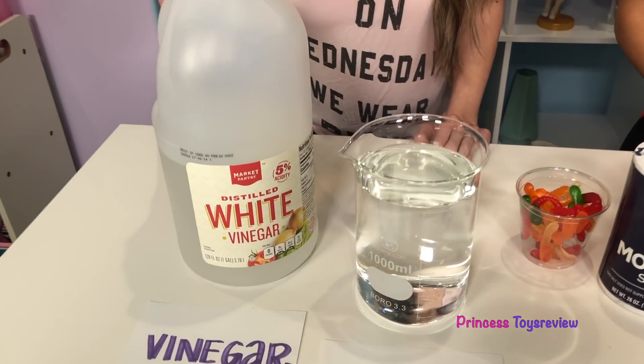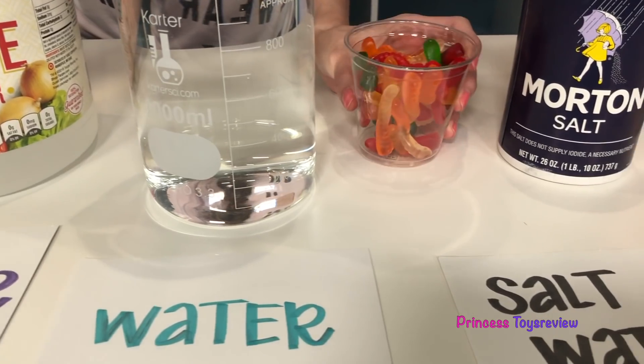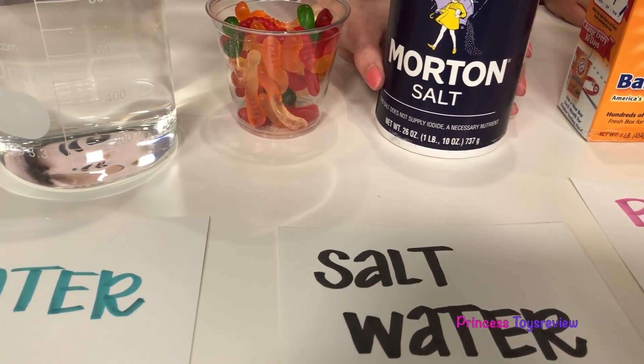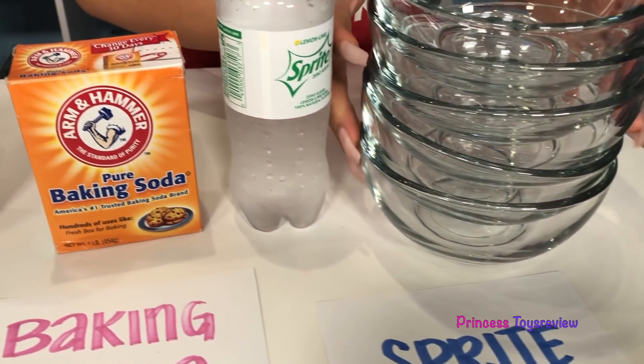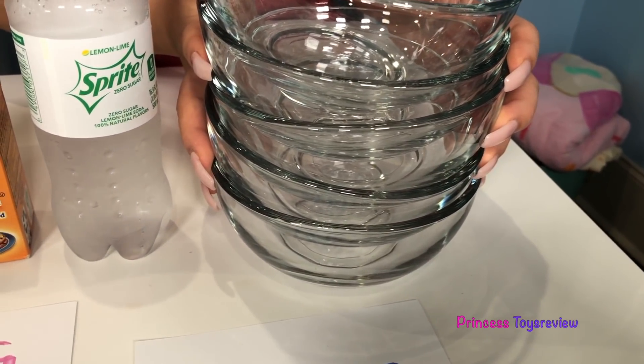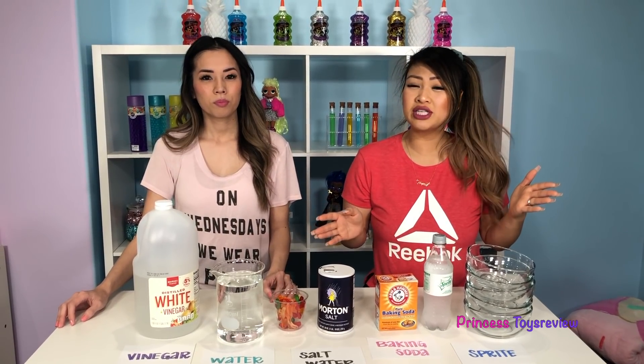Let's check out everything we need for our science experiment. So here we have vinegar, we have water, we have gummy worms, salt, baking soda, Sprite, and lots of bowls. Remember, if you're doing this science experiment at home, ask your parent for permission or for help if needed.